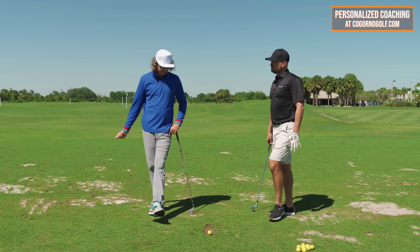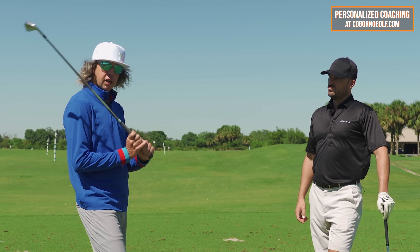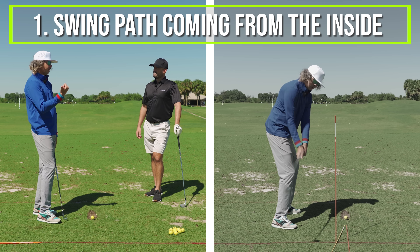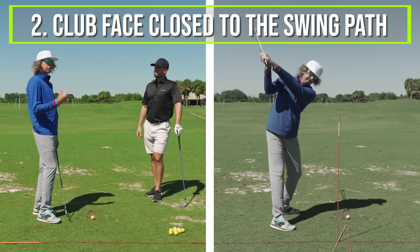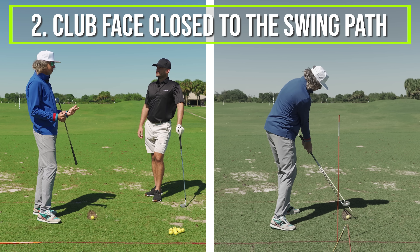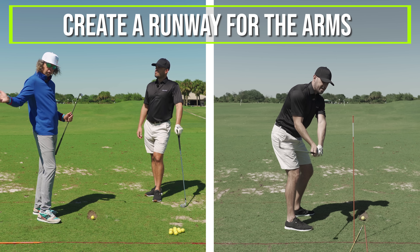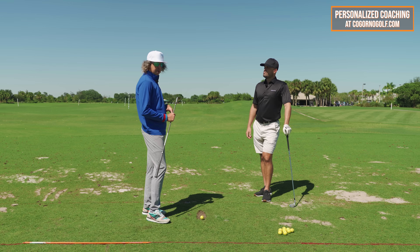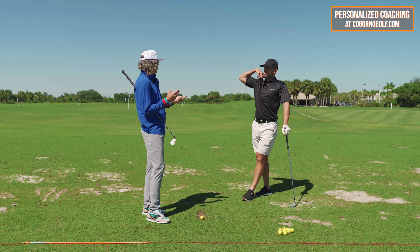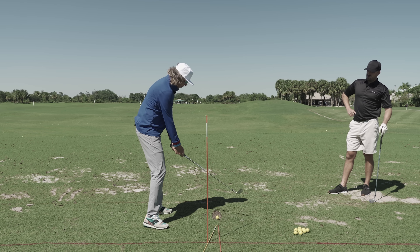Trevor, tell us what those three things are and then we'll set up the initial station and work through them. So basically you've got three things you have to do in order to hit a draw. One, we have to come from the inside — path has to be coming from the inside. Number two, we have to have the club face minutely closed to what the swing path is. And number three, we've got to be able to turn to create our space — a runway for the arms to be able to come from that direction. If this is an area you struggle with, you probably need to set up a station to understand what's going to create those things.